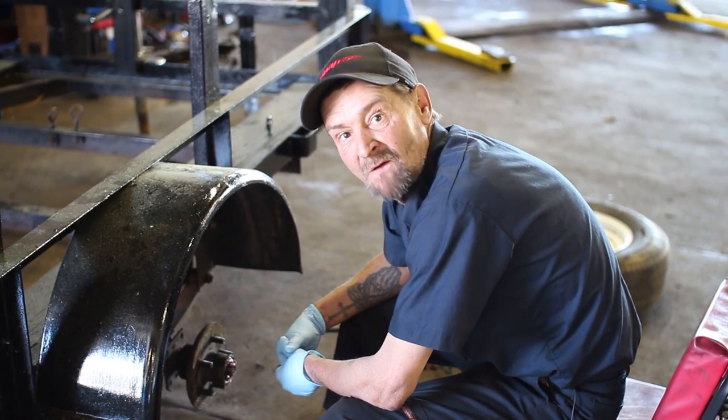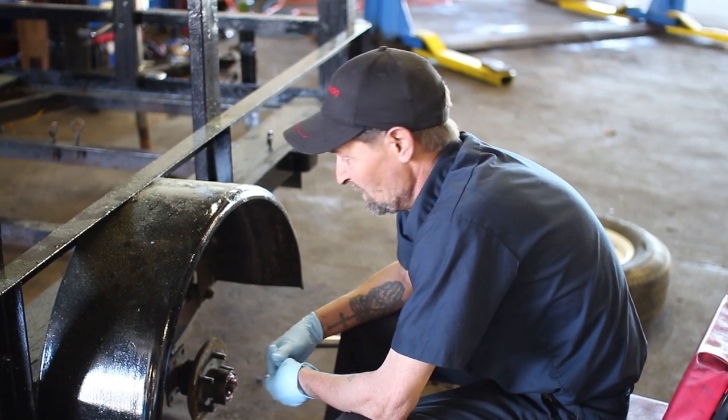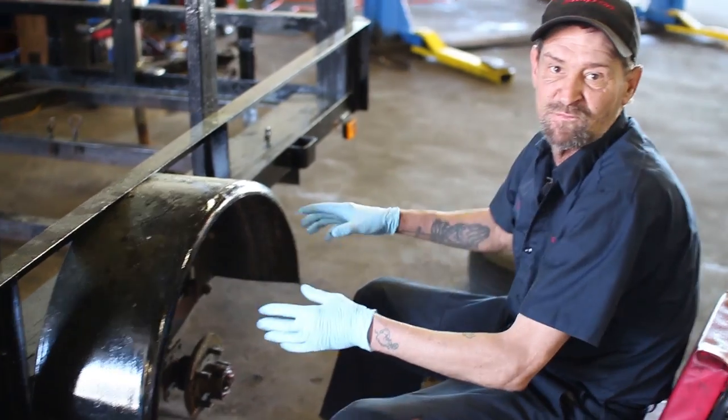Hi, my name is Ed. I'm from Genius Car Pros. And what we're working on right now is a motorcycle trailer.